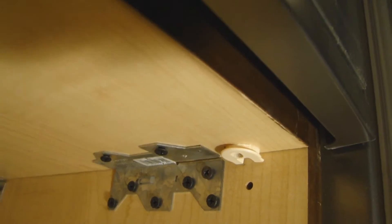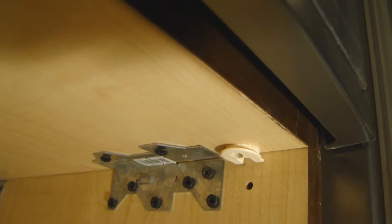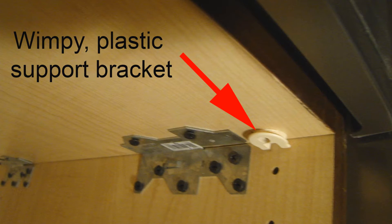Sure enough, when Jeff pulled the oven forward, it put all the weight on the front half of the shelf and it broke — it snapped. He was able to hold it and then push the oven back. So the back half of the shelf was still there. If you can imagine, the shelf was supported by basically four support screws — just not enough for a 200 pound oven.